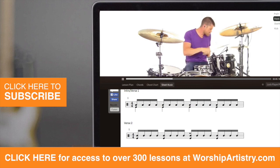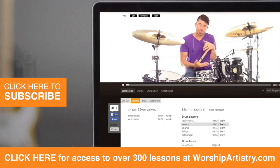We also have loops, bass, drums, and guitar lessons for you over there. So if you enjoy this lesson, go sign up there. In the meantime, enjoy this lesson.